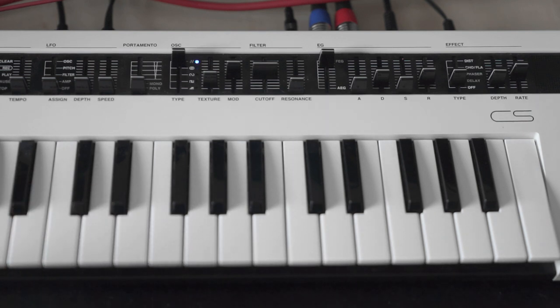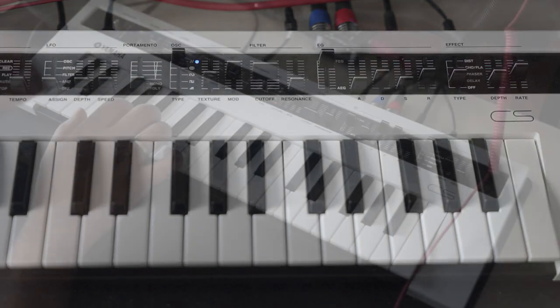Next week I'll do a proper demo on this synthesizer. I'm not so sure if I want to keep it, but I'll explain that in the next video. Until then, thanks for watching and see you next time.